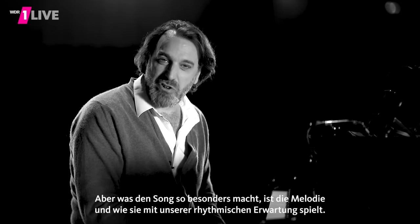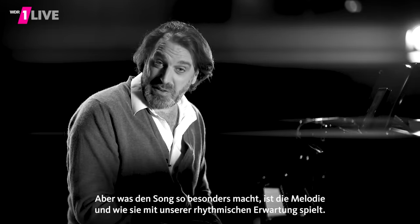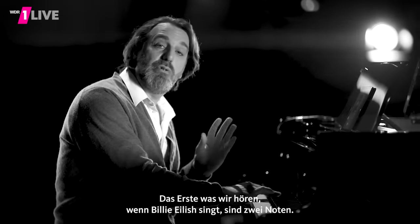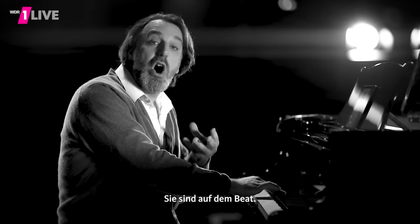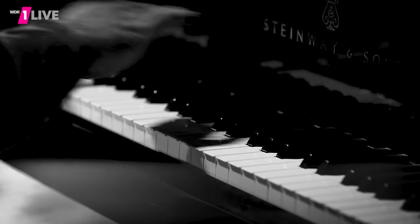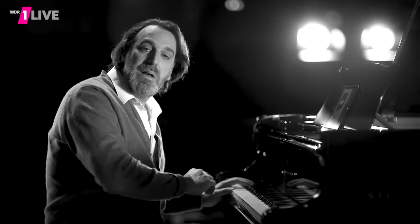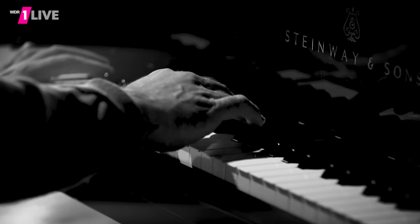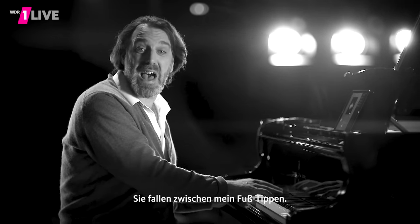But what makes this song so special is the melody and how it plays with our rhythmic expectations. The first thing we hear when Billie Eilish sings are two notes, and these notes rhythmically go together with my foot tapping — they're on the beat. But then as she adds notes, those are on off-beats. They fall in between where my foot is tapping.